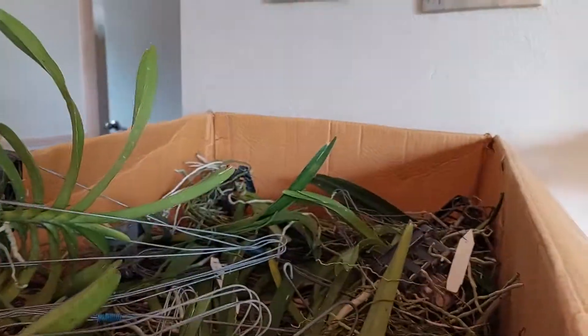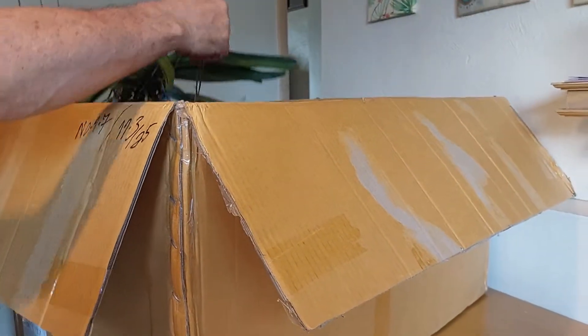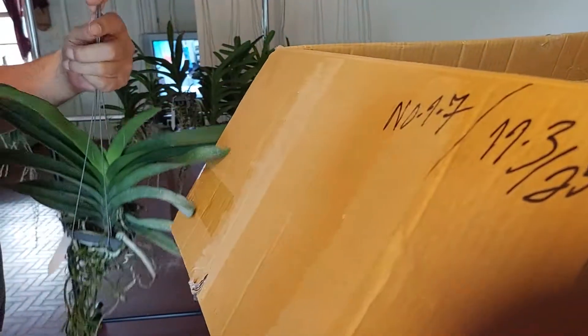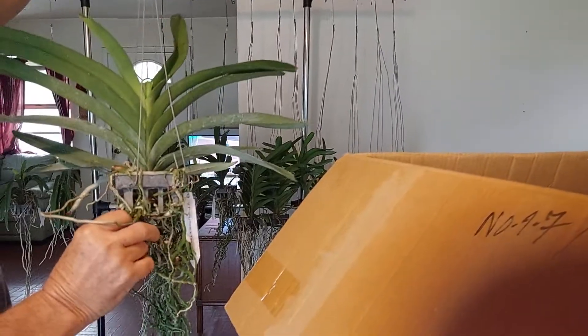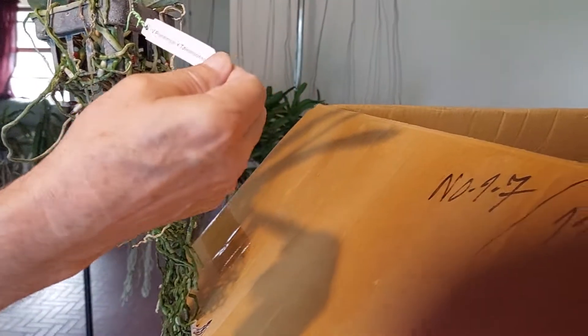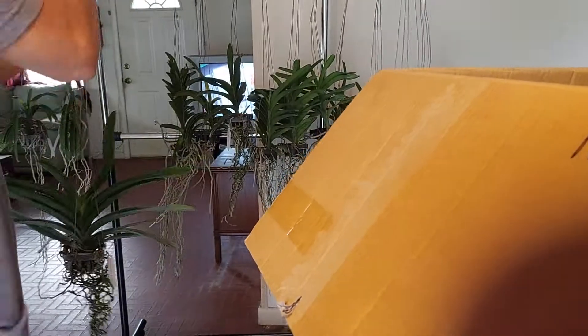This is the last of the box that had 50 in it for $25, but it was buy one get one, so they're actually $12.50 each. Good roots on it — and what is it? If you can read it, I don't even know what it is. That's a good-sized plant.